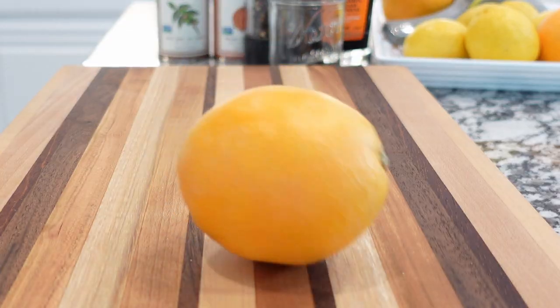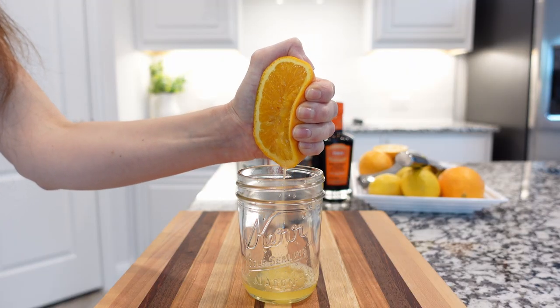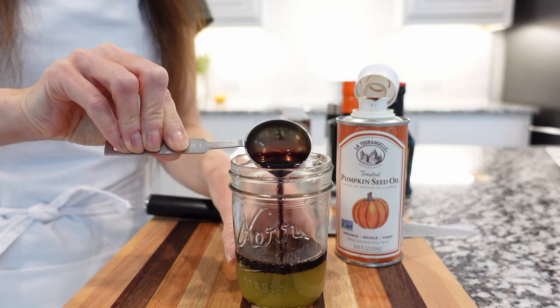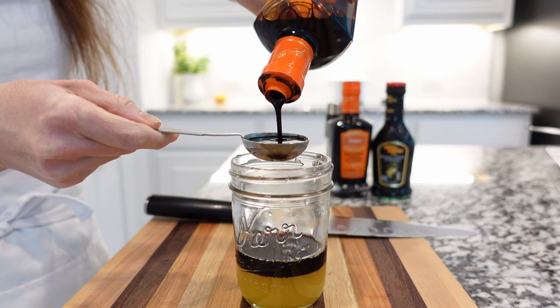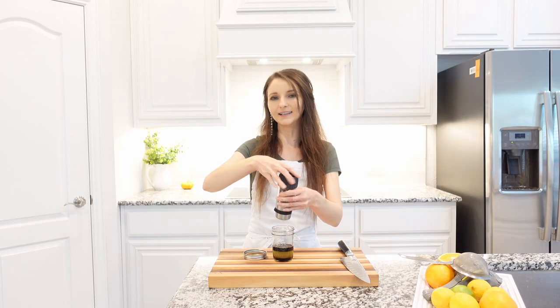For this recipe we're going to need some oranges — freshly squeezed orange juice and freshly squeezed lemon juice, not bottled juice. For a nutty taste, some pumpkin seed oil. For flavor and acidity, we're going to add some balsamic vinegar and plenty of black pepper. We're not going to add salt because we already have lemon and vinegar.